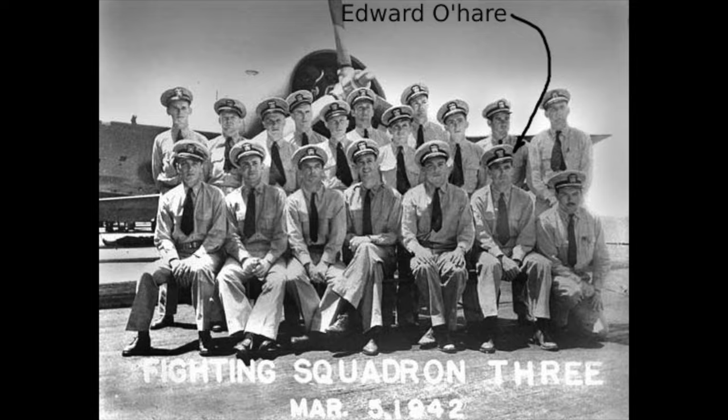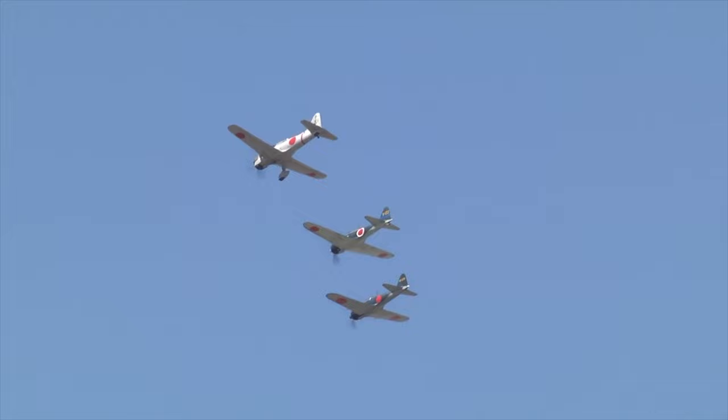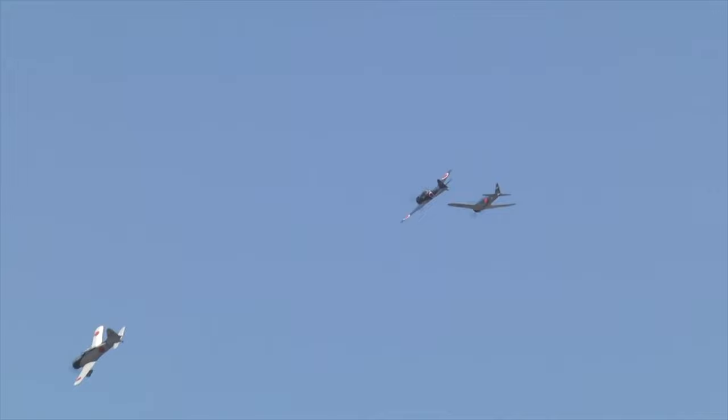Thatch made O'Hare his wingman. We have had a presentation on the remarkable Butch O'Hare — I encourage you to watch it. The Americans had a problem: the Mitsubishi A6M Zero was highly manoeuvrable and fast. It was the primary Imperial Japanese Navy fighter aircraft. How could the Allies succeed in combat when their Grumman F4F Wildcat's top speed of 512 km/h was 20 km/h slower than the Zero, the Wildcats were less nimble, and the Zero could stay airborne longer than the Wildcat?